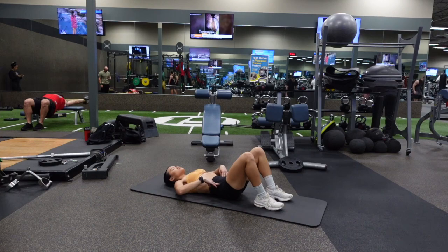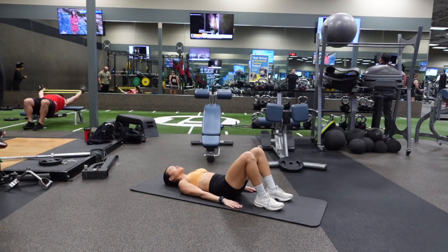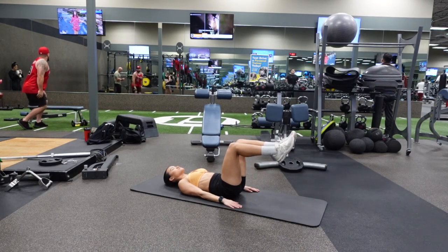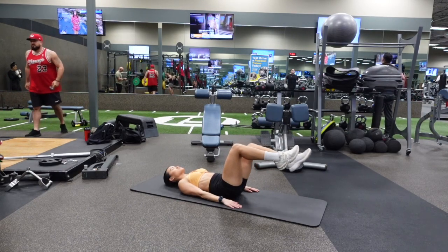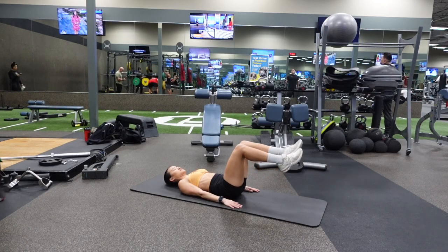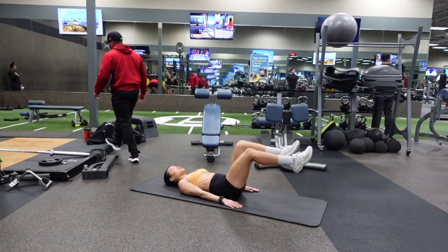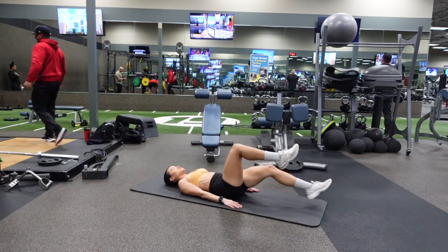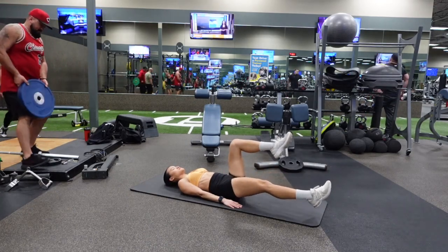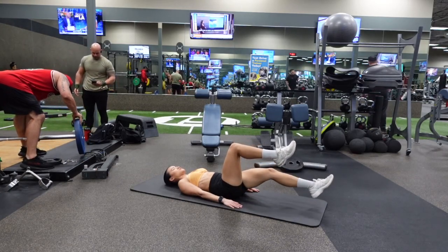Start by laying flat on your back and press your lower back into the ground. Place your hands right by your side and start with your knees bent at a 90-degree angle. You're going to lower one leg down to the ground and barely tap your heel to the ground. You can either keep your leg bent or straighten your leg — straightening your leg is a little bit more challenging.